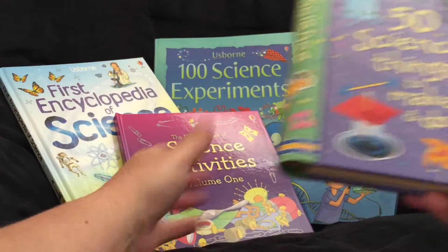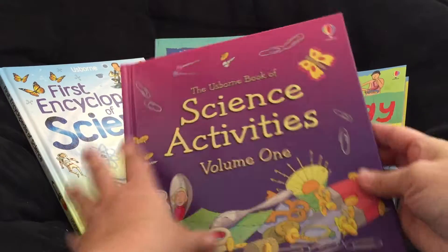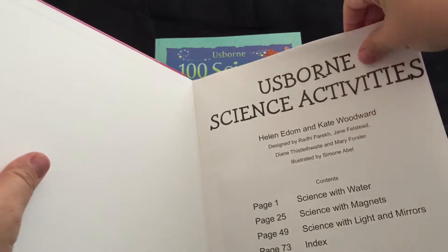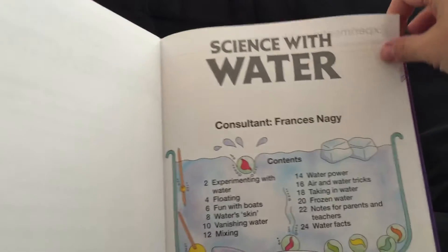I'm going to try to keep this video short. This is the Esborn Book of Science Activities Volume 1. It is $13.99. They have science with water, science with magnets, and science with light and mirrors.